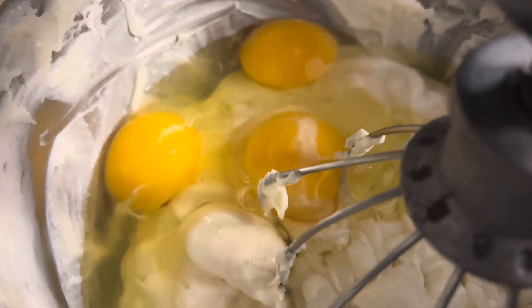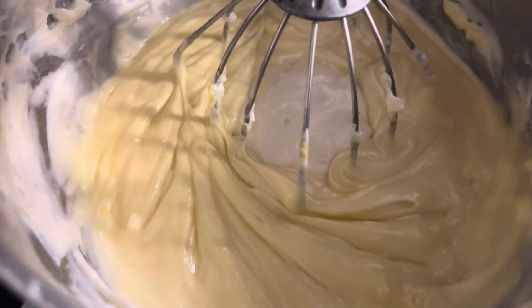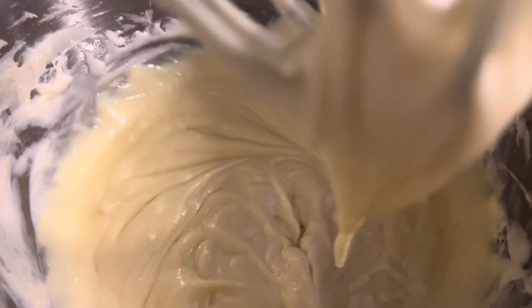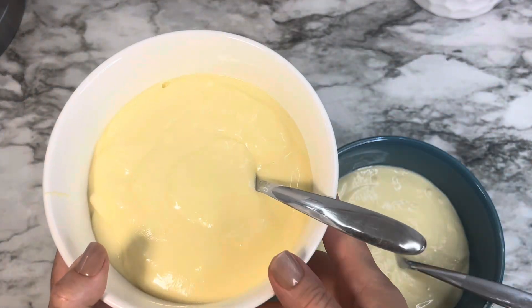Once it's mixed up, add the eggs — but you want to mix this not too much. You just want to get those eggs incorporated into it. You want it blended in, but you don't want to over-mix it, because I believe it can cause the cheesecake to crack when it bakes.